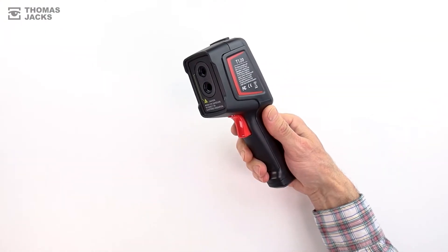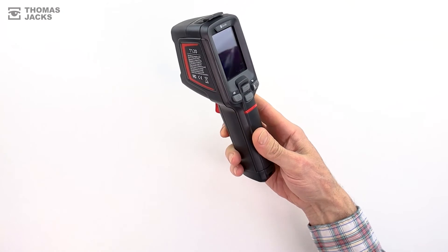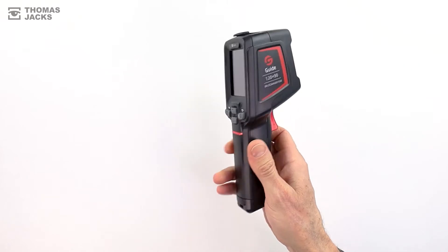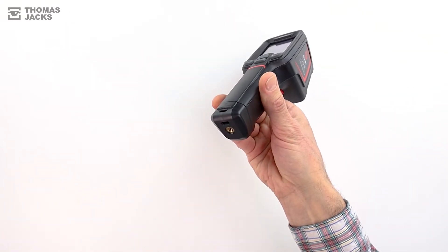The battery will last you around eight hours to keep pace with you all day long, and fast charging means it only takes two and a half hours to recharge with the supplied USB-C cable. The ergonomic design makes it easy to operate even when wearing gloves, and there's a tripod mount.